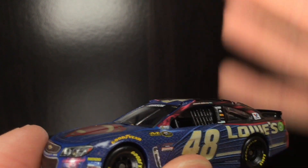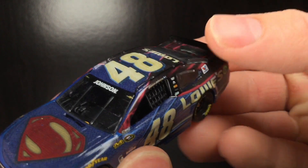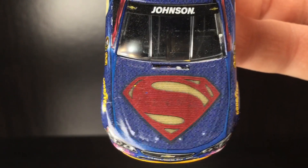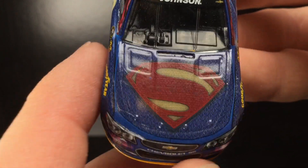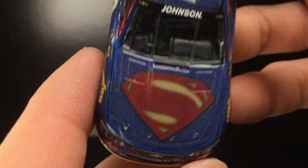That is what happens when you have big movie production companies involved — they want their merchandise to be the best thing on the market. They don't want anything you could pick up at the dollar store. They want something completely unique and super detailed. To get this in a 1/64 scale fashion and have it look this freaking good — absolutely amazing job by Lionel Racing.